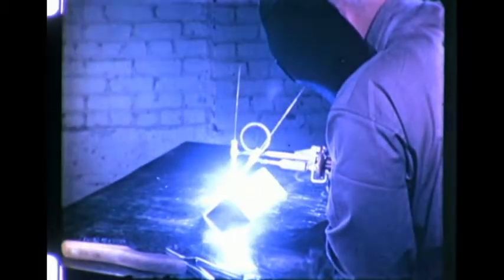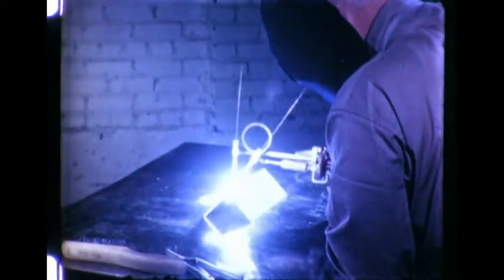During welding, too little heat is indicated if the pool is small, difficult to maintain, and solidifies quickly, leaving surface porosity. If arc size and position are correct and too little heat is still indicated, either reduce the travel speed or the current setting should be increased to permit the faster rate of travel.